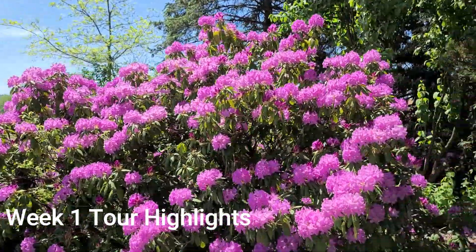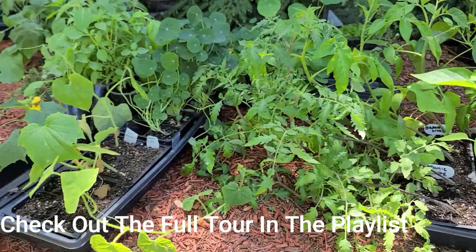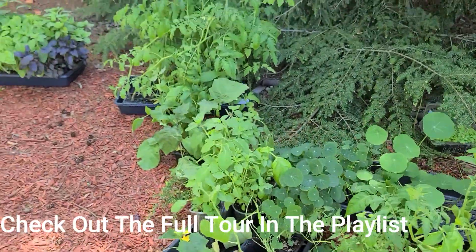Welcome back to Witt Acres. I got a hundred and thirteen plants in the ground the other day.